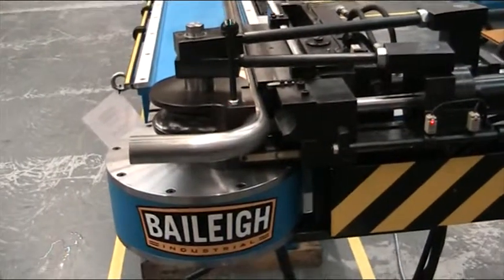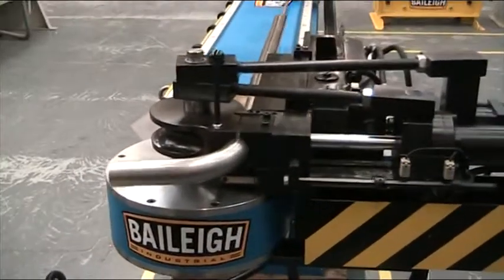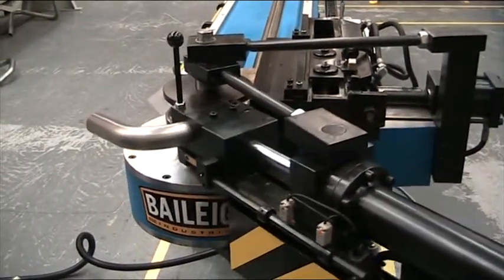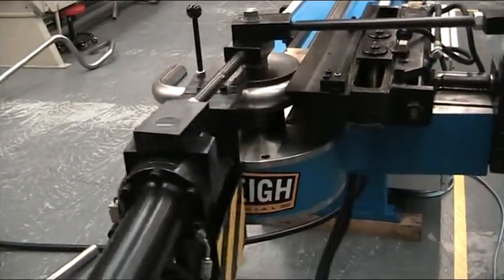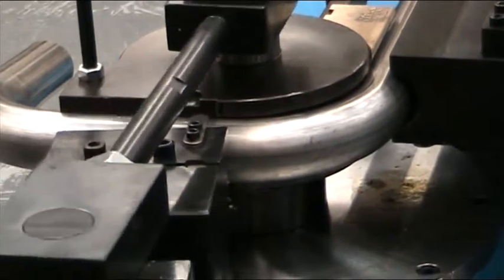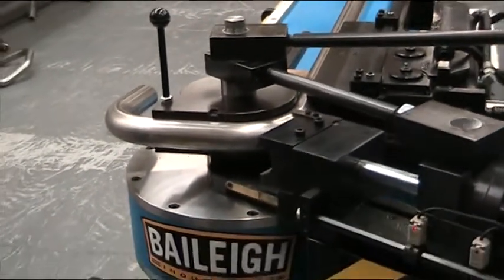Once again it will do 90 degrees, and it will do that all day long. That is how the MDH-60 CN2 works in automatic mode.